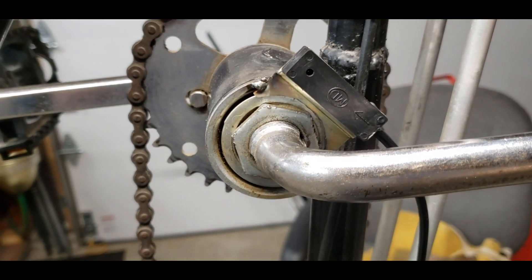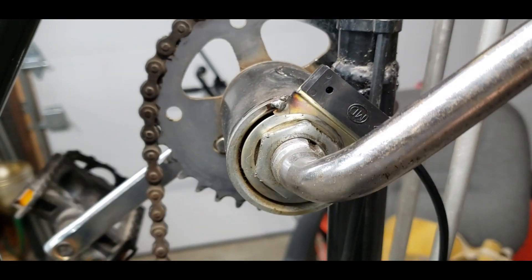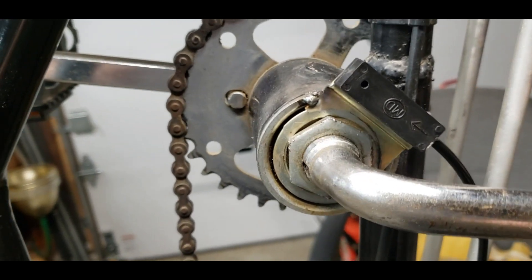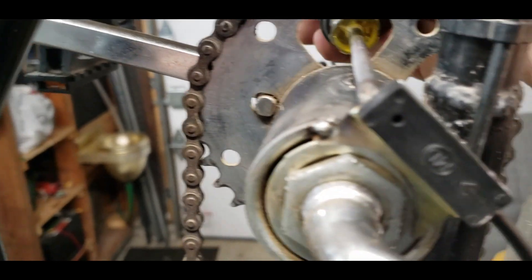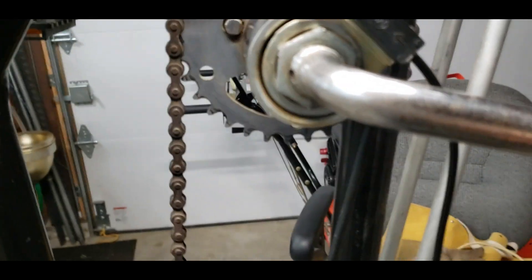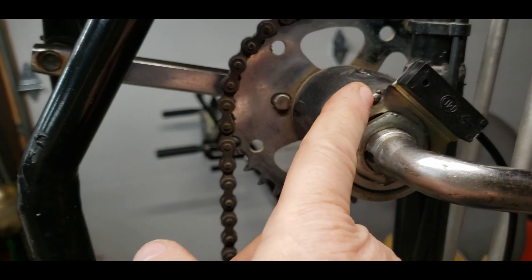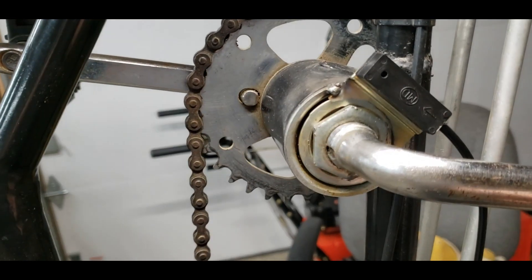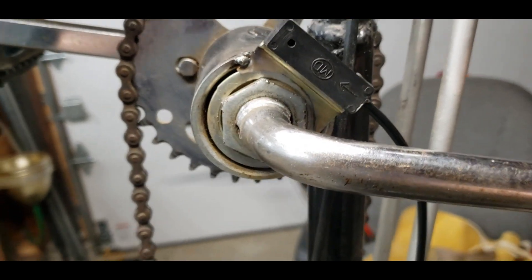I just tack-welded it on there in one spot. You can see how this moves around and doesn't clash or hit anything, and I can get to the mounting screw in the back to take it off and on. This won't make the crank very serviceable — you'll have to cut this off with a cut-off tool and re-put it back on if you ever have to service the crank, but that shouldn't be a big deal.